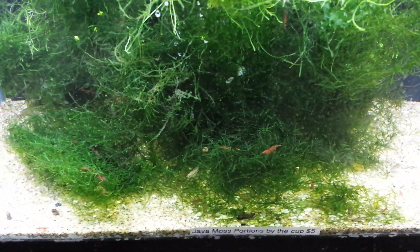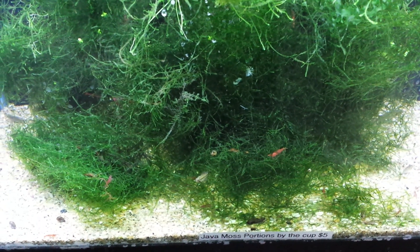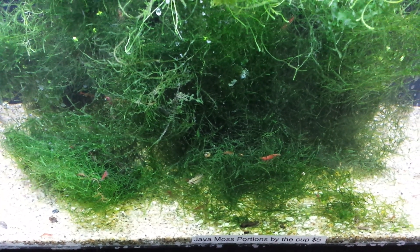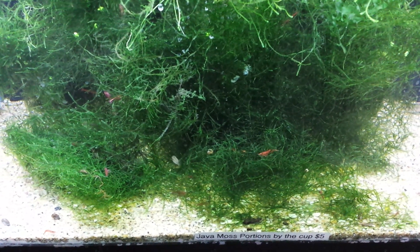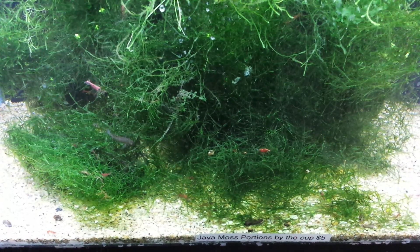It's great for breeders — almost all breeders will always have it. Most pet stores always want it. When someone walks in and says I don't have a plant growing light, I can't keep anything alive, I say well let's see if you can keep Java moss alive. And usually they can. It's very rare that someone can't keep Java moss going.